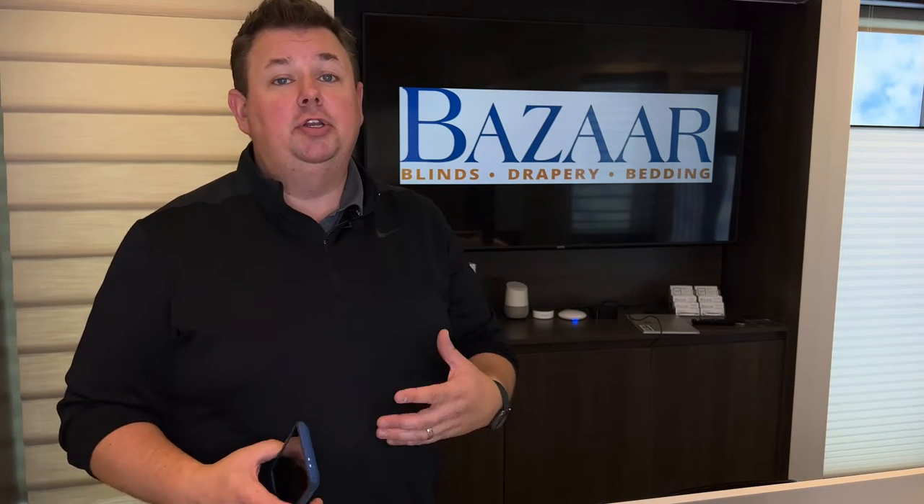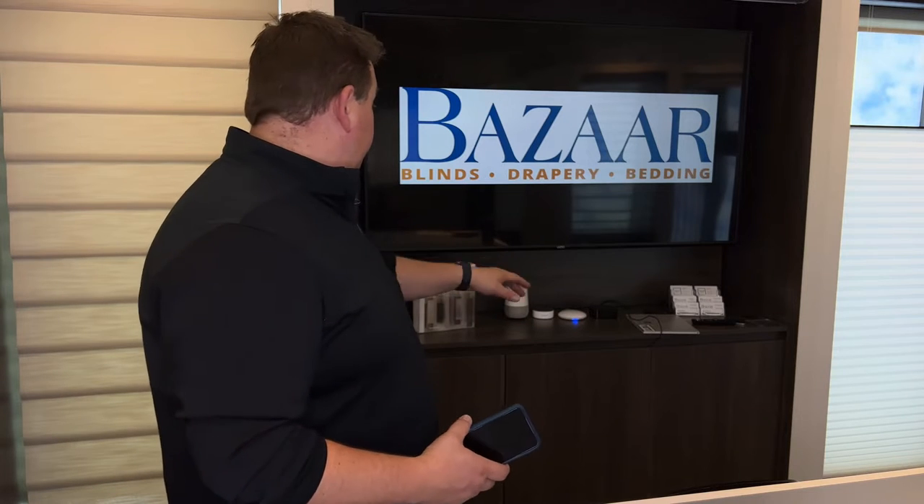On your phone, smart device — it could be an iPad — and you're able to control your shades. But to do automations you will need the white hub that's behind me, and that allows you to set up what I feel is one of the best features about PowerView: the automations.